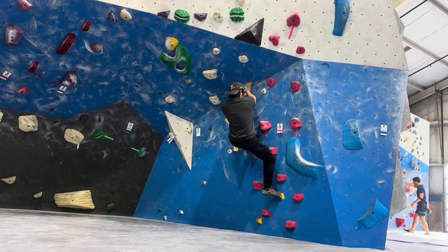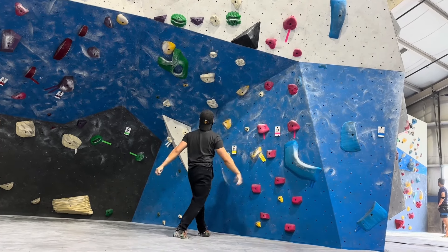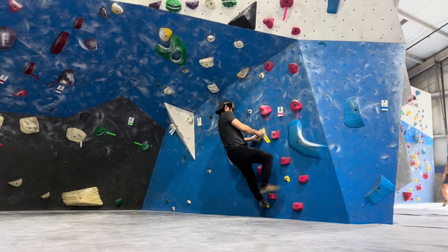I'm just going to give up on that one. Let my feet go loose, but I'm going to get my right foot on that small hold. Maybe turn my hip in and try to reach the next one. I could try to campus it, but I don't think that's the right way to do it.